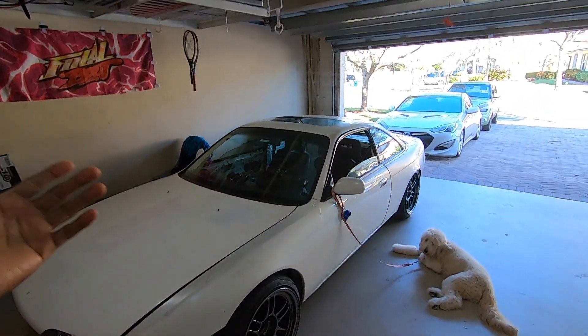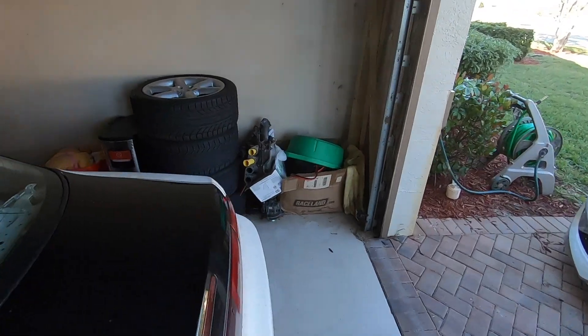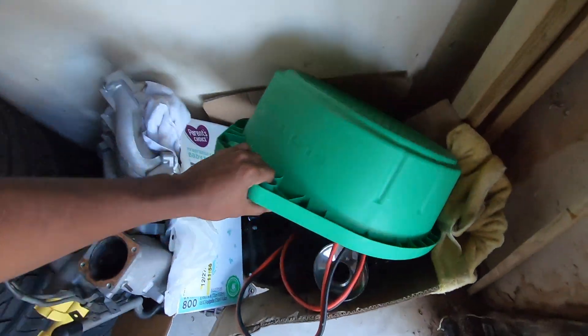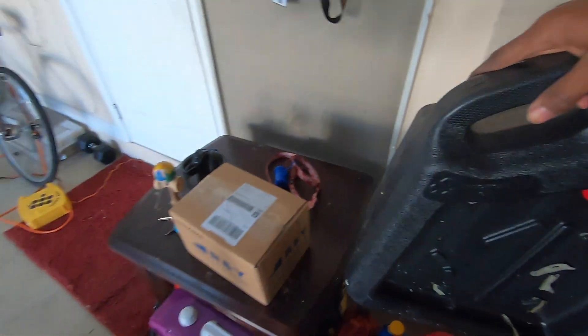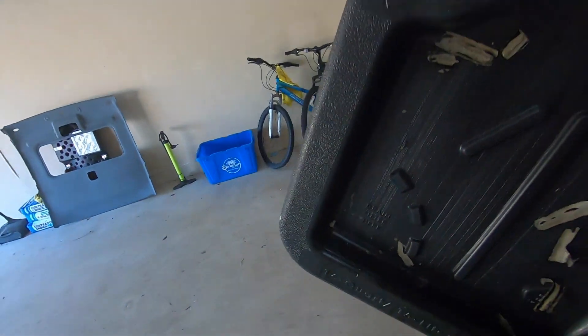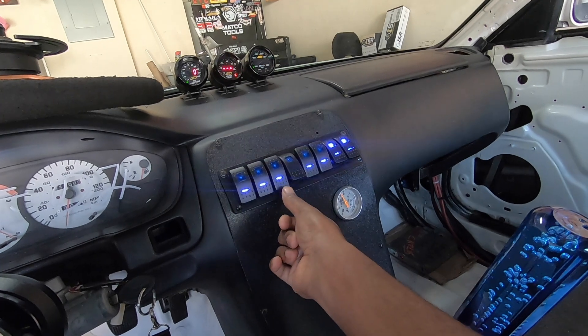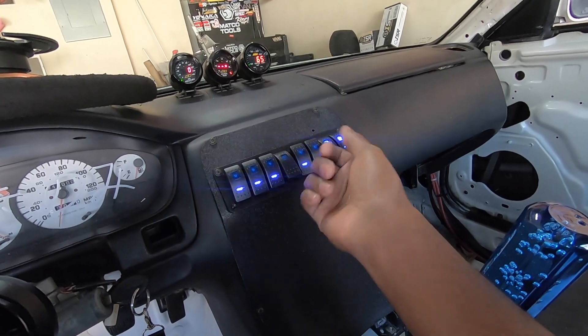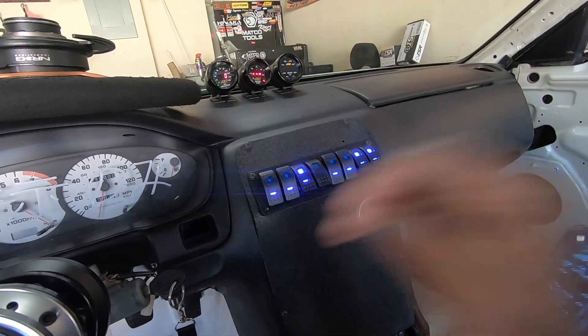Today we're going to start prepping everything to get this motor and the transmission out of the car. This is going to be for our water — it's got a little bit in there but it's definitely nowhere near full. Basically what we're doing is emptying out the fuel lines: we're going to hit fuel, crank her up, and when she's running we're going to cut the fuel and let it die. Once it dies, we're going to hit the main switch and we can get to work on everything else. So that's her fuel.